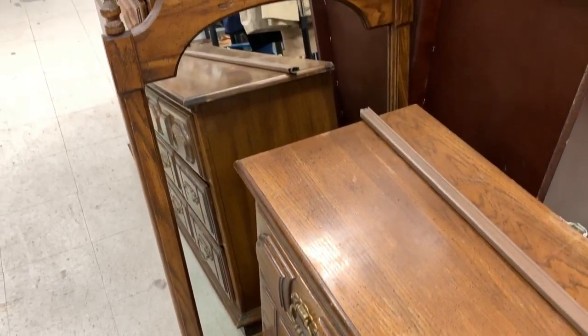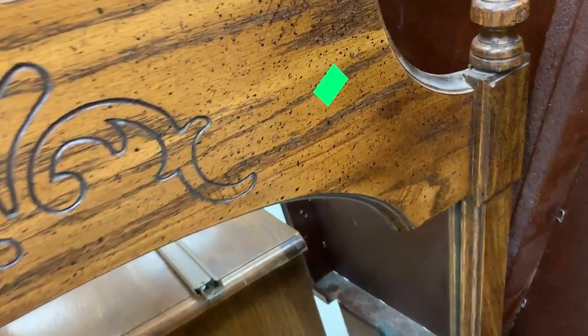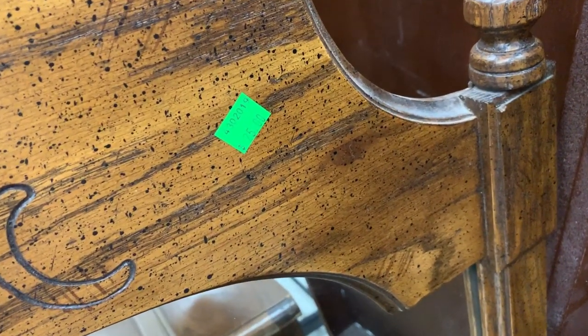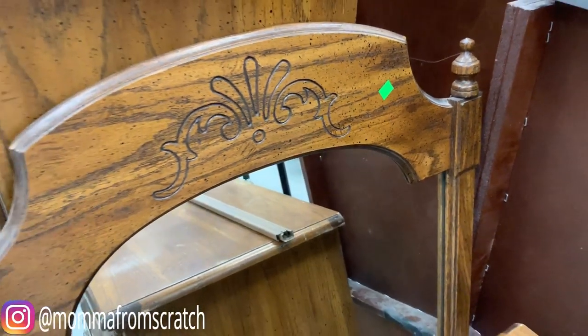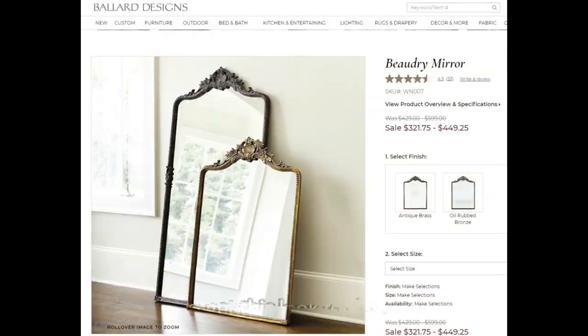Hey everyone, welcome back to my channel. My name is Emily and today I'm gonna be sharing with you a really cool DIY for this mirror and also showing you some house updates along with the entry makeover. I hope you all enjoy this video — be sure to give it a thumbs up and subscribe if you are new.